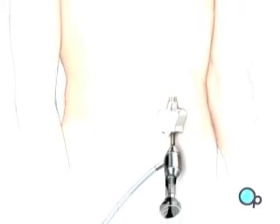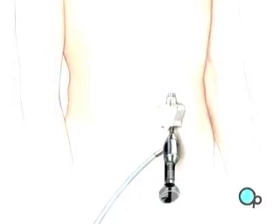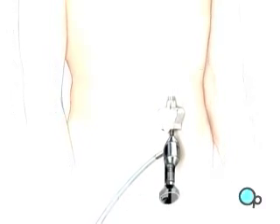An umbilical port is created for the laparoscope. Four more incisions will be made, with care taken to keep the openings as small as possible.